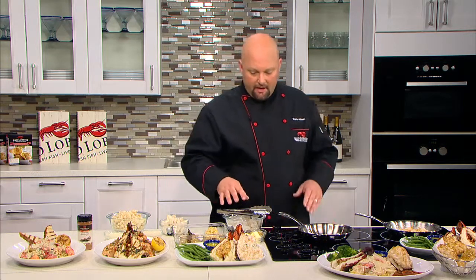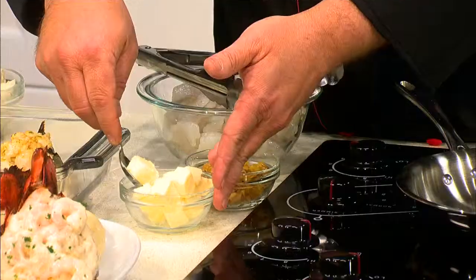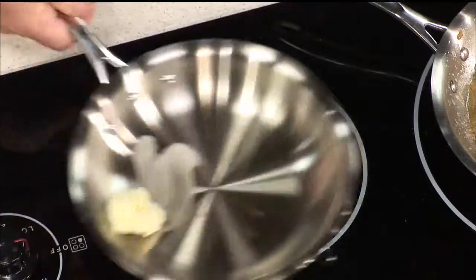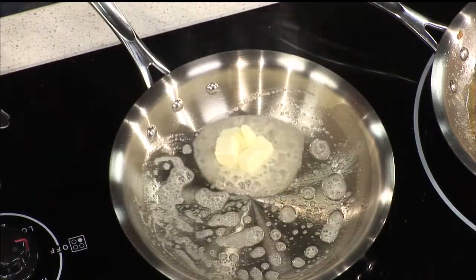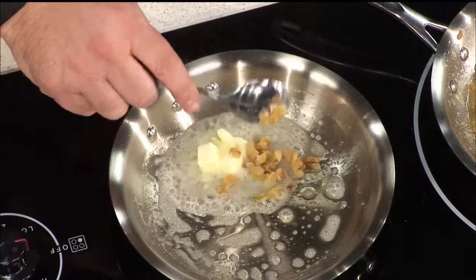That's a little secret to keeping tender lobster and not having tough lobster. While that's in the oven baking, you can make your shrimp topping. Here I have some whole butter in a pan over medium heat. We'll just add our butter to that — you want to get the butter to melt down, and as it's melting down we're going to add a little bit of chopped garlic. You can add as much or as little as you want.